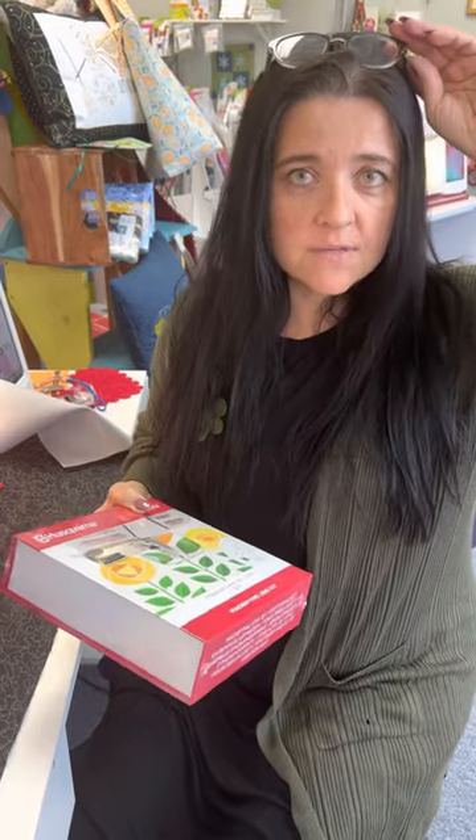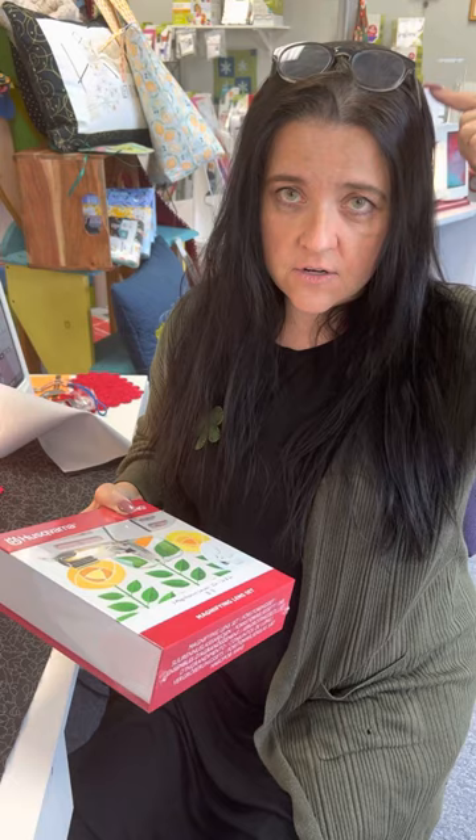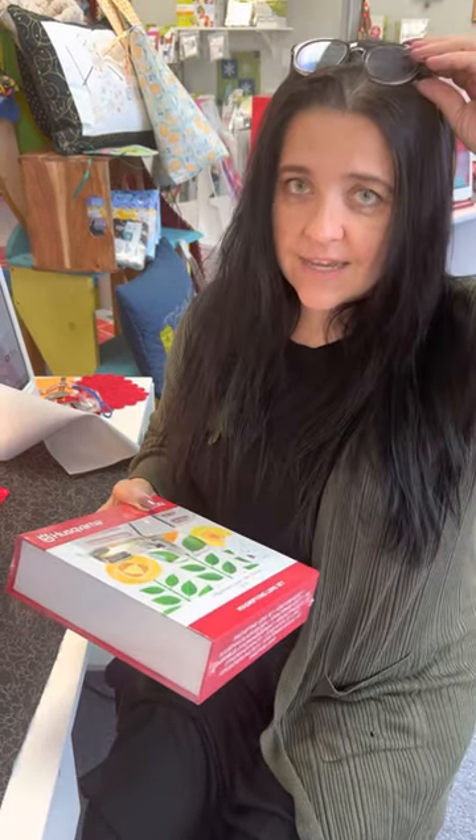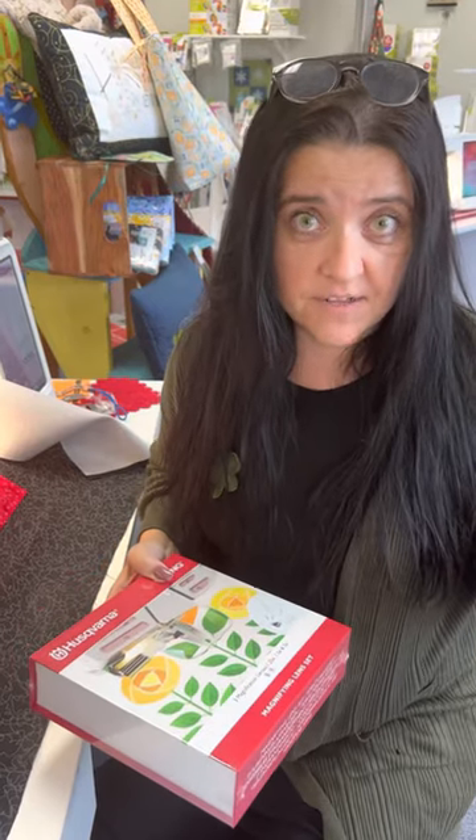So I ended up going to my doctor and he said you need to use cheaters. Even though I can normally see up close, I need these when I wear my contacts so that I can see up close. All is well and dandy if you have a pair on you, but some days I don't have any, and some days I have two pairs on my head.